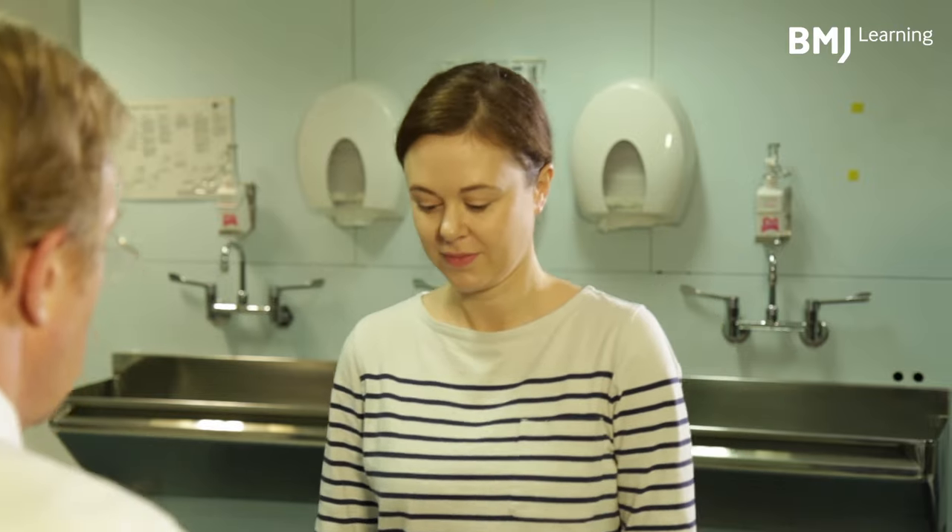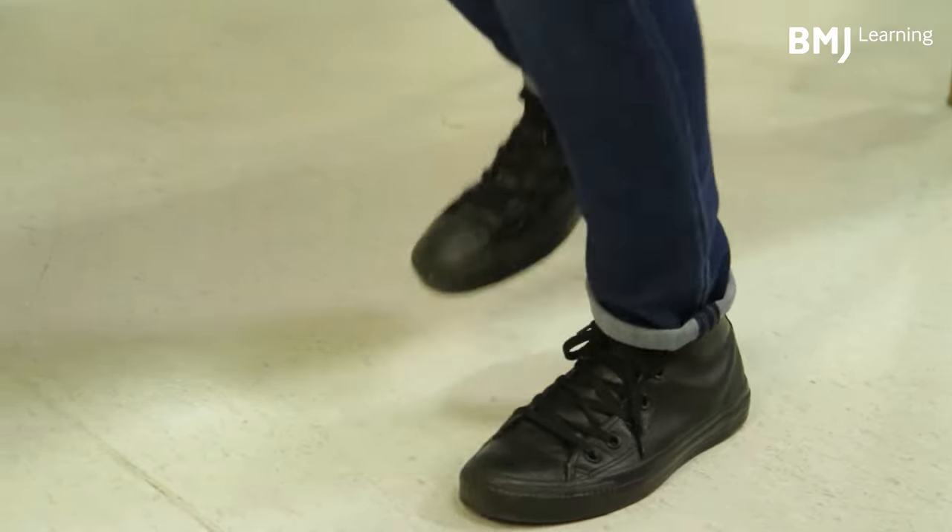And then finally for the legs, I ask the patient to hop on one foot, then the other, and I do it too, so it's a bit less humiliating. Very good. Thank you. I get my exercise that way. You can complete the full module and learn more at learning.bmj.com.